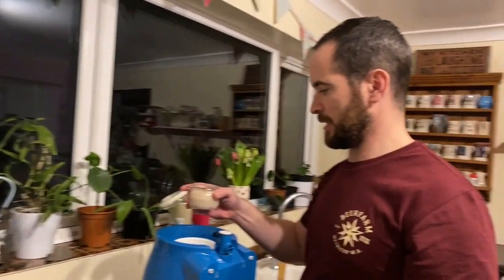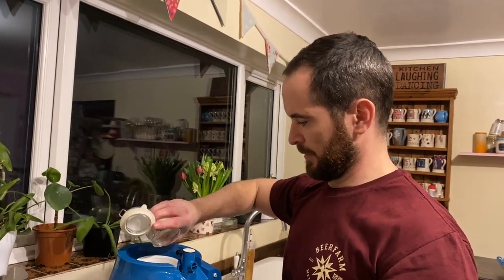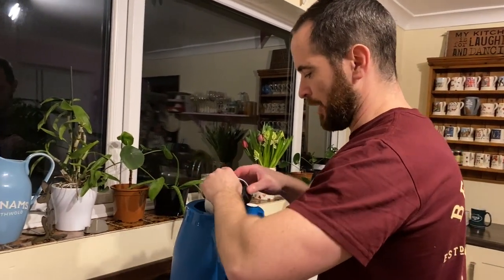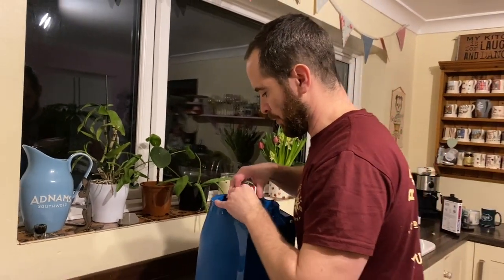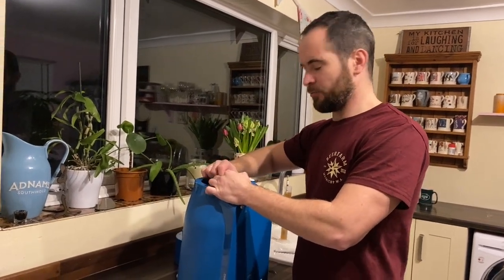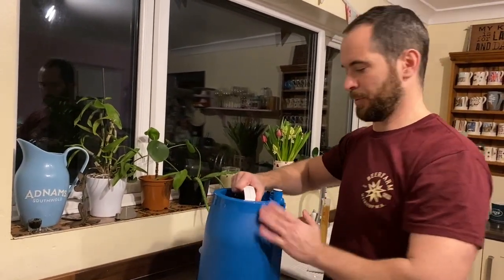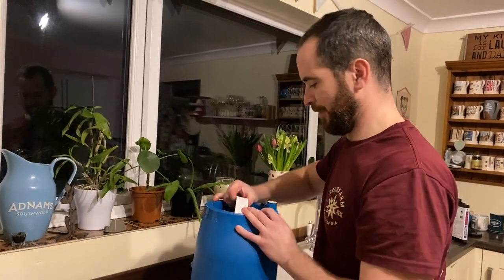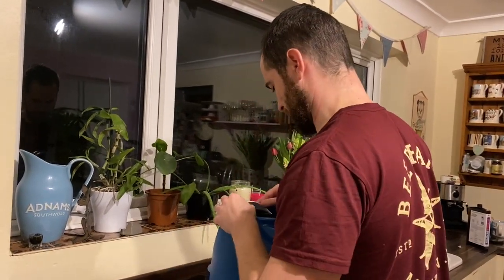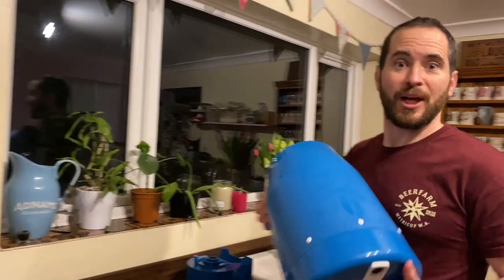So now I'm going to pitch my yeast that I've let sit and hydrate — all of that goes in there, lovely. Let's get the lid back on. Now it's really important: we've already given it a shake when we first put the water in. Normally you'd put the yeast in at the same time and give it a shake. It's another really important stage to aerate it as much as you can, to give the yeast the best opportunity to breed and produce that lovely flavour and carbon dioxide. Here goes for another 60 seconds of shaking — see you in a minute.